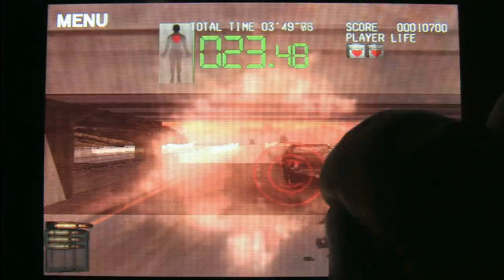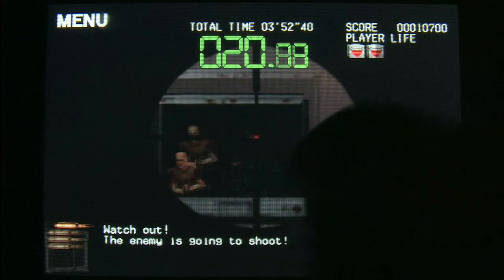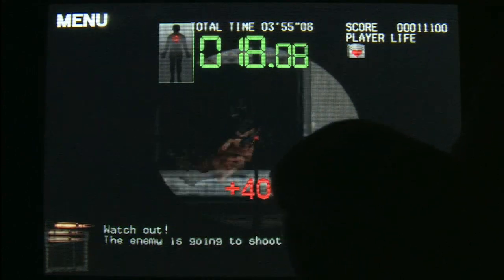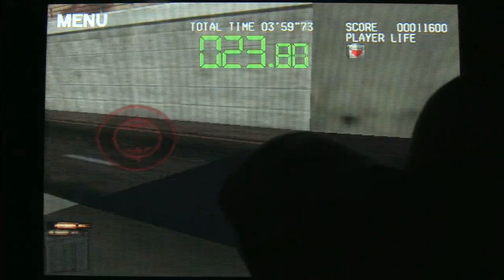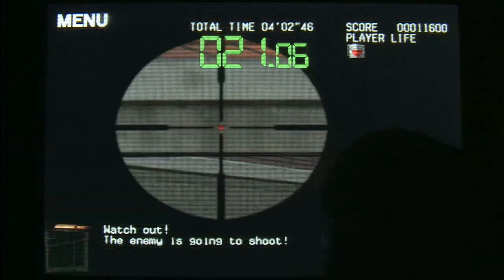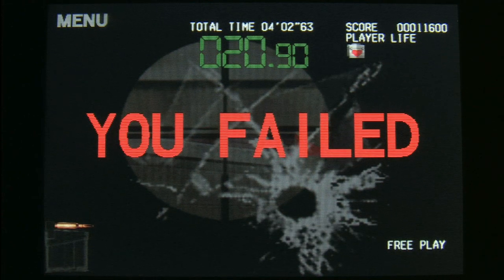The gameplay is not as slick as Metal Gear Solid Touch, but it's somewhat similar. You touch the screen to shoot people — double tapping brings up the sniper scope, tapping again fires. If you've ever played Silent Scope, your job is just to shoot all the bad guys and save the world.